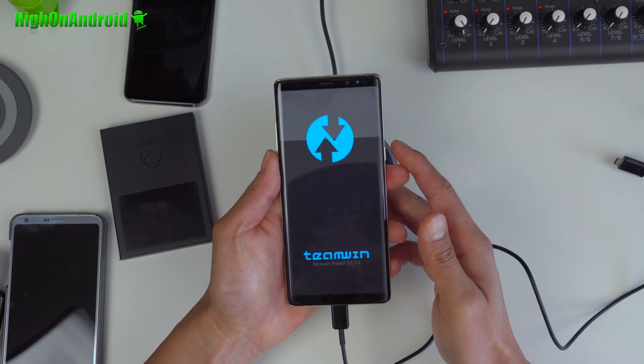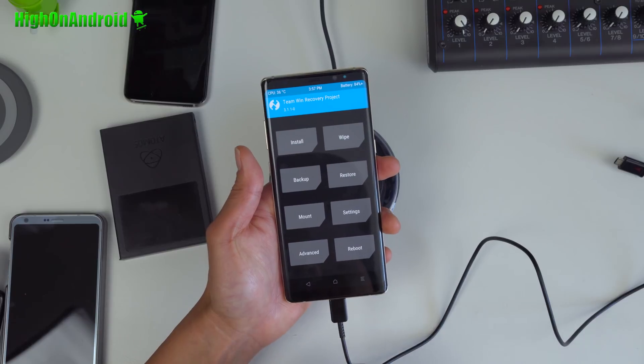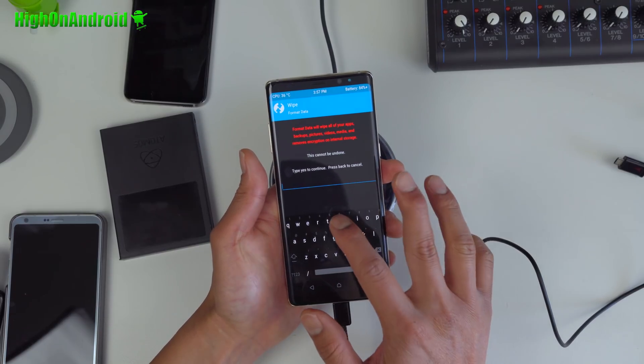I'm going to hold down volume up, hit Start, hold down Bixby, wait for the screen to go off, and then hold down the power button. Give it one, two, three — let go of all the buttons. You should be in TWRP recovery.